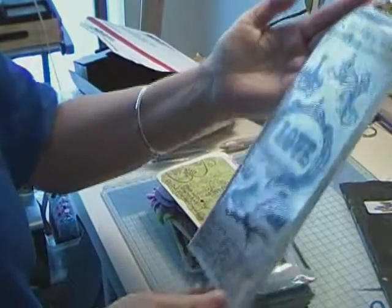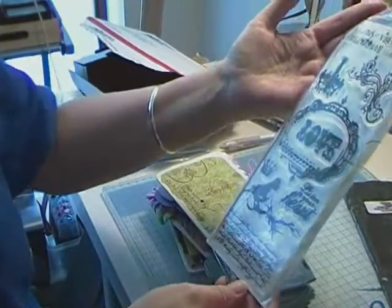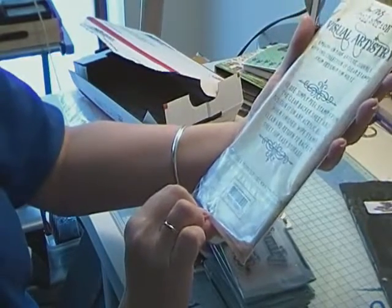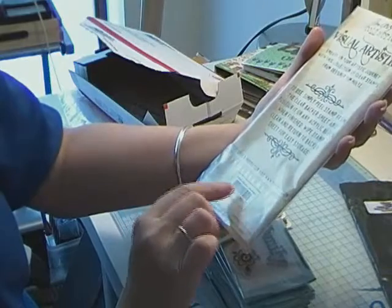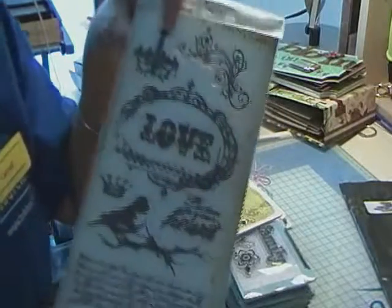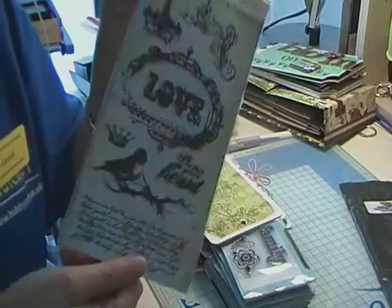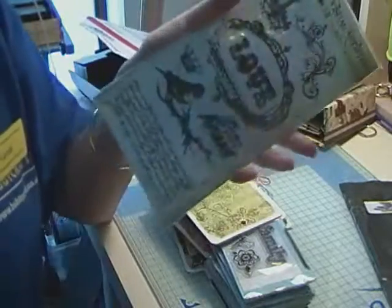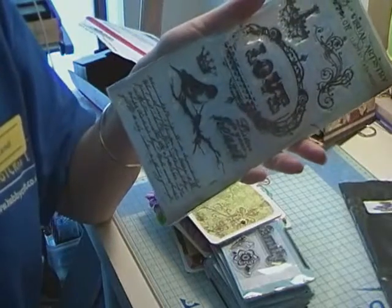I also got my Tim Holtz Visual Artistry stamps — I can't remember the name of this one... oh, 'Urban Grunge.' So I now own three sets of Tim Holtz Visual Artistry stamps. That's it for this video, bye girls!